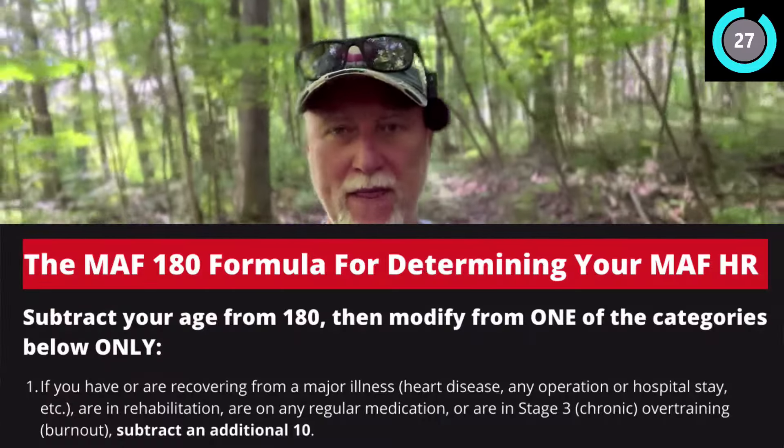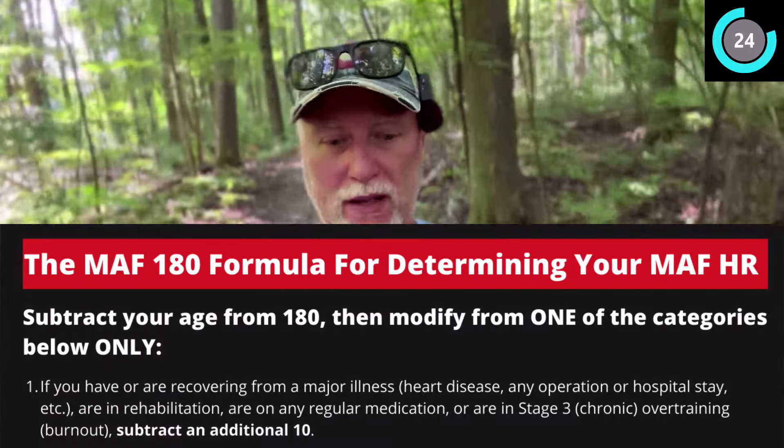First things first, you need to understand what the Maffetone method is and I'm going to tell you in less than 30 seconds. You're going to take 180 minus your age and that is going to be the heart rate that you're going to run at for all of your runs. According to Dr. Phil Maffetone, this will build your aerobic base.